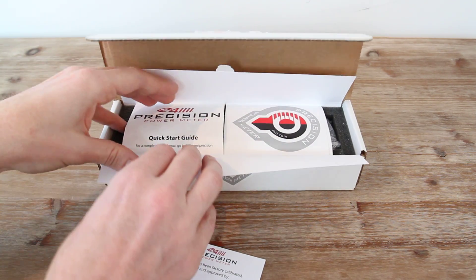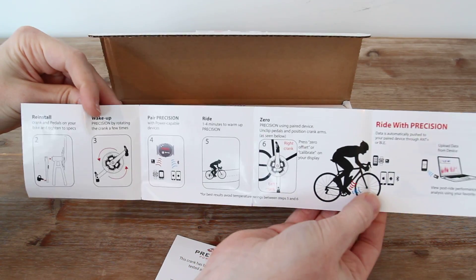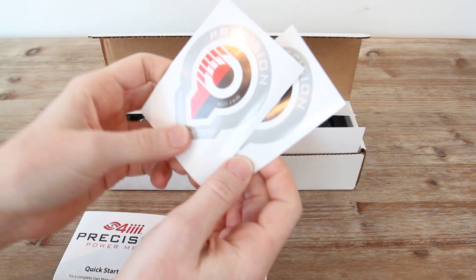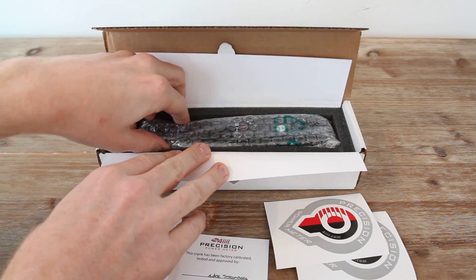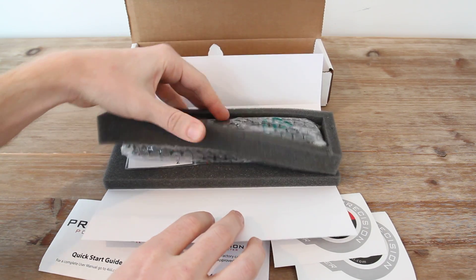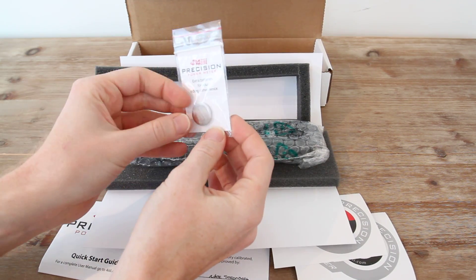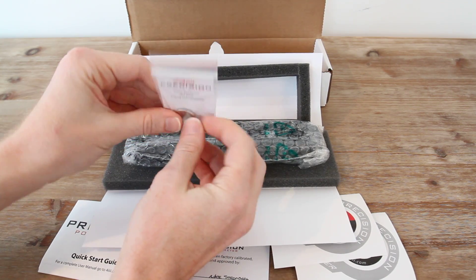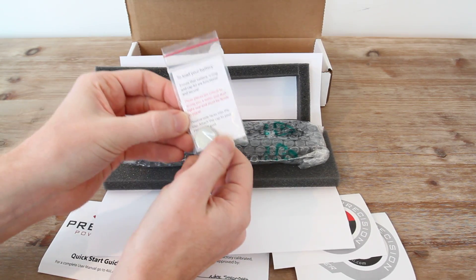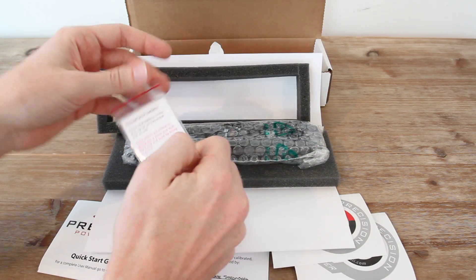Inside the box we've got a quick start guide for getting everything ready to go, and a couple of stickers you can put on something meaningful to you. There's also a standard CR2032 battery — two of them in this case. These are batteries you can find online for a couple bucks, or buy a 10 or 20 pack for about $10. This battery is common in almost all ANT+ devices as well as most Bluetooth Smart ones — heart rate straps, foot pods — same battery. Nice and easy.